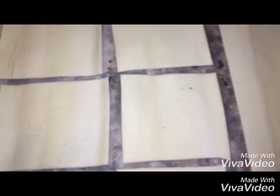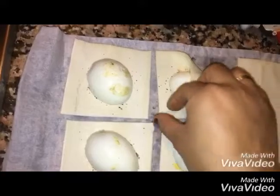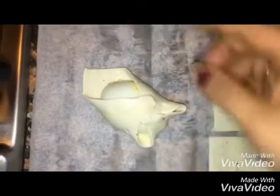Repeat the same process for the remaining pieces. Then fold each one, place them in the baking dish, and shape them.